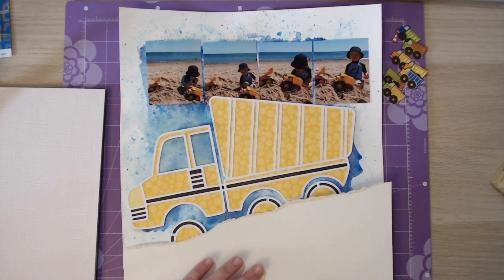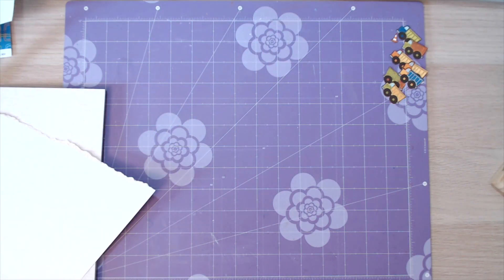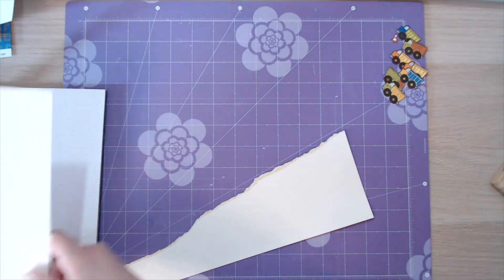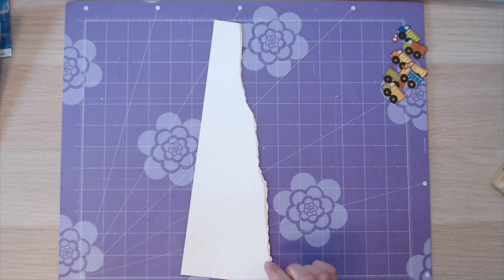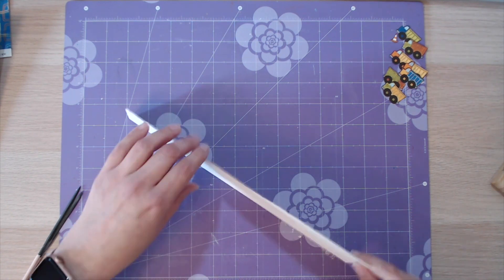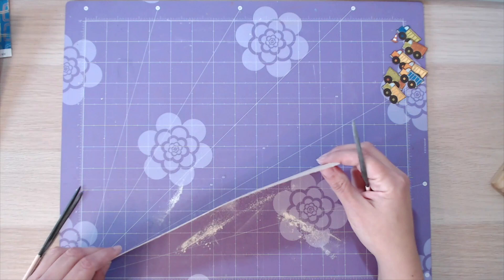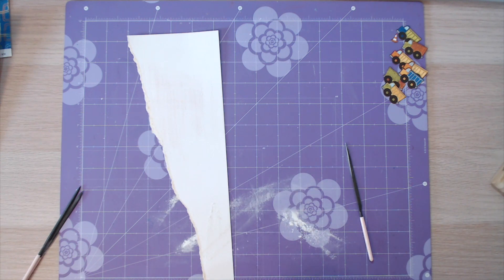On top of that you will see that cut file - it's from Cut2U and it comes with a bat digger and also a phrase that says 'a little dirt never hurts' which I'm going to use on a completely different layout. I've already backed that cut file using some papers from a range called On The Go by Bo Bunny. I backed most of it in that lovely spotty yellow, bits of it in brown just for the tyres and a couple of extra sections, and I did the windows in acetate so they obviously look like they're see-through.